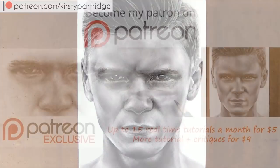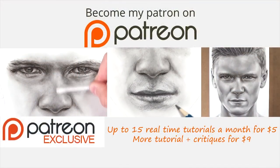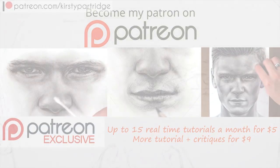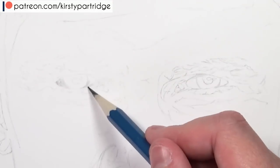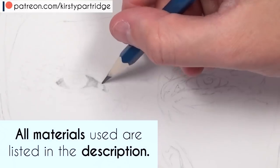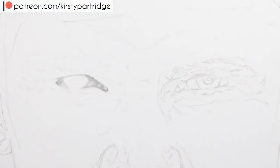If you're interested in a real-time version of this from start to finish with voiceover so you can follow along, I've got all of the real-time tutorials available over on Patreon. All of the materials I'm using are also listed in the description as well as where you can buy them. But anyway, let's get straight into today's tutorial.